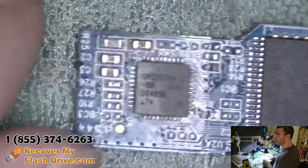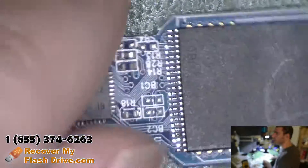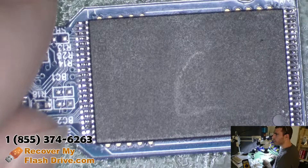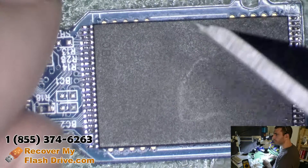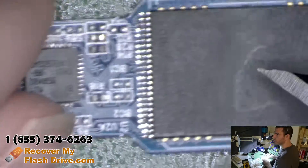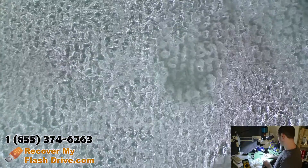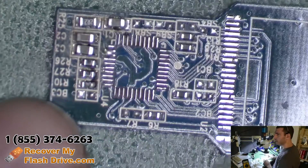It could do an off-chip recovery. This is a silicon motion controller — they're pretty well reverse engineered — but I prefer to try going with the donor board first, which means that we're going to take the controller and memory chip off and move it to this guy over here.